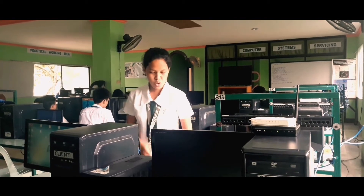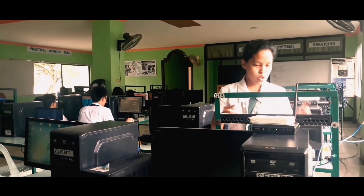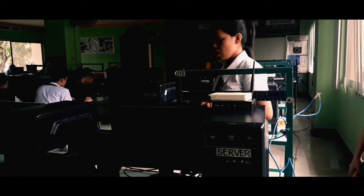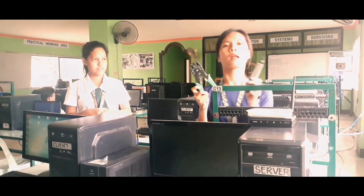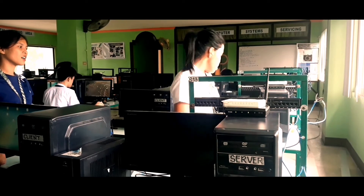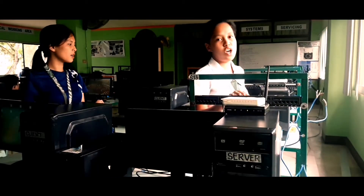Hi everyone, we're going to teach you how to connect the client using the APP cable to connect the modular box from the patch panel. The material that we need is the pinping tool and the patch panel. The use of the pinping tool is to cut the wires from the UTP cable, and the use of the punch tool is to punch the wires from the UTP cable to patch it. So let's get started.